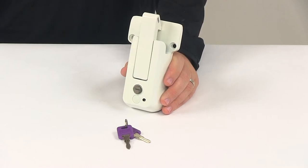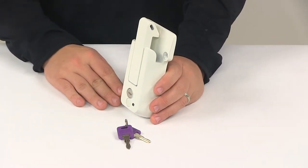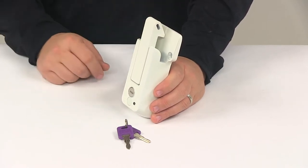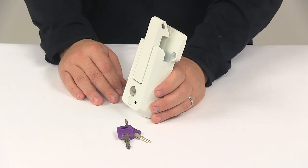Today we're going to be taking a look at the Global Link Vise Lock for cam action door latches. This vise lock secures the handle from the cam action latch kit on your trailer. This is great for use on the ramp door of a toy hauler or any enclosed trailer door that secures with the bar style handle.